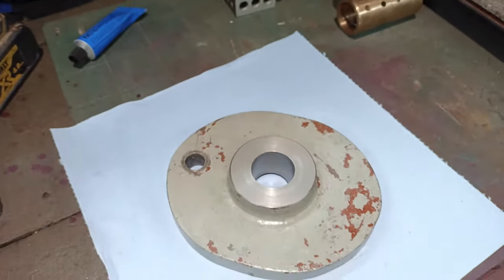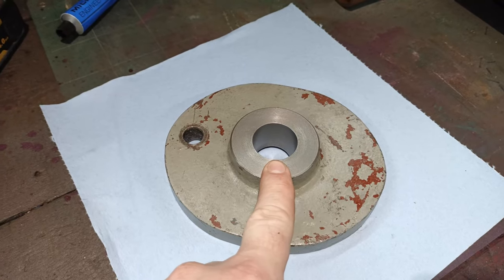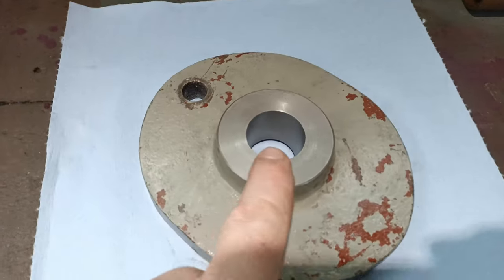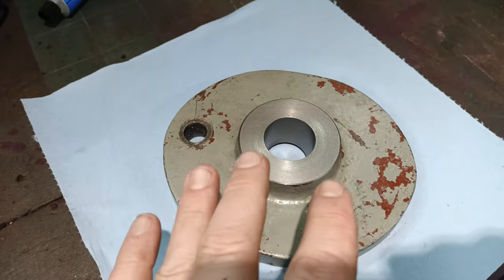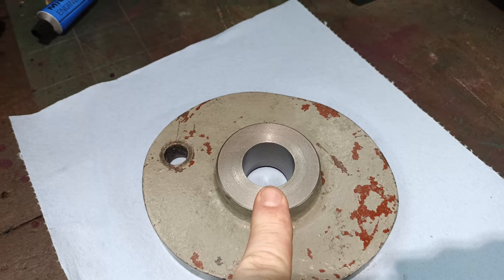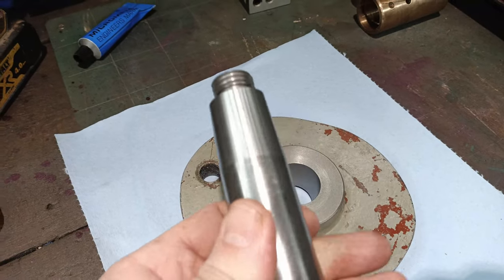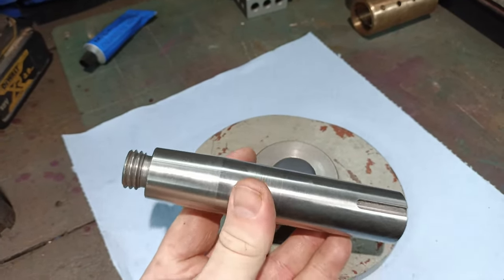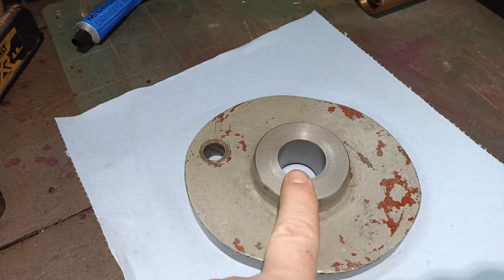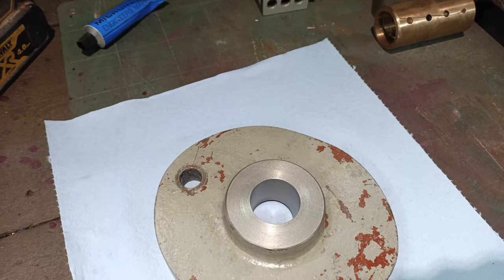When I cleaned up this bore, I put it in the four-jaw and aligned the compound to get the approximate angle. Because of the damage inside, it wasn't that easy to actually work out the angle it should be. But I worked out the approximate angle, set the compound, and then opened up the bore by just 15–20 thou. The downside is it now affects this. So I put this back on the lathe and cut the angle using exactly the same compound settings, which means both parts are now at the right angle.